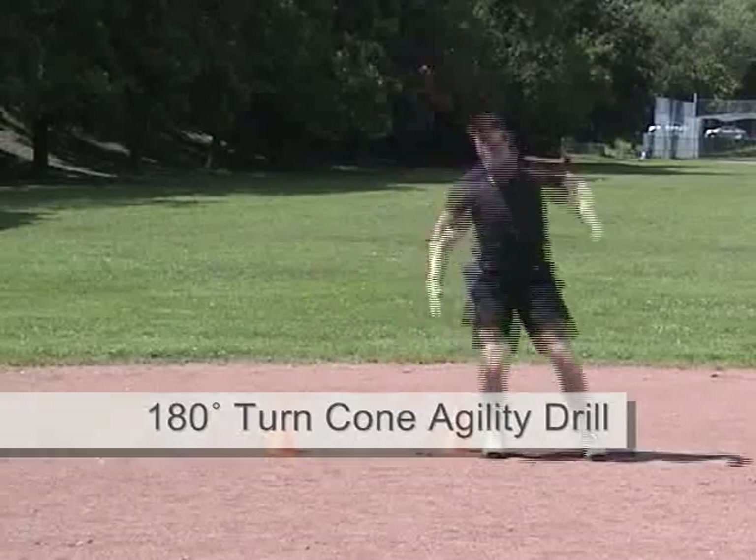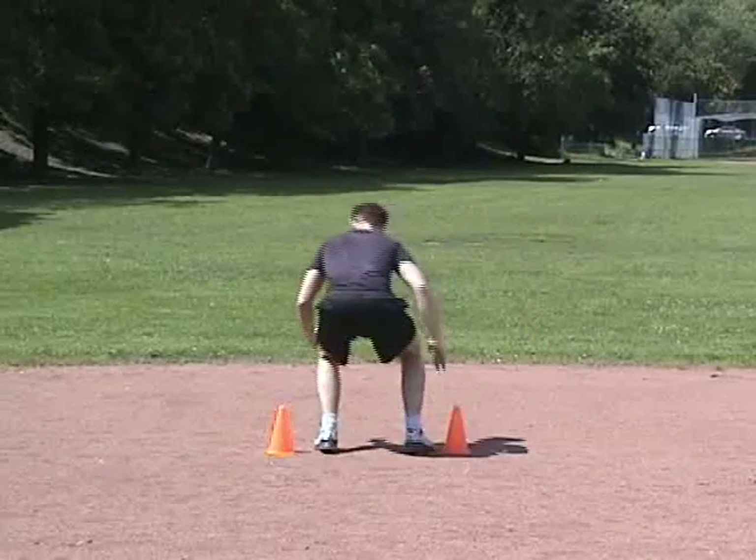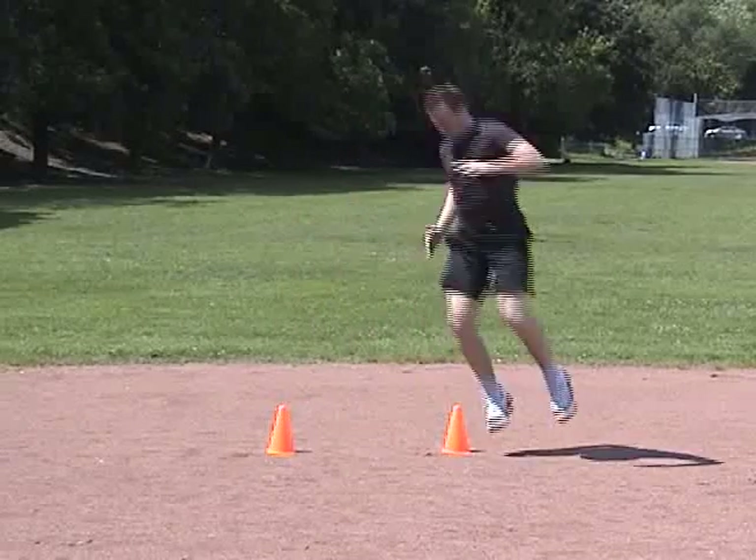This is a difficult exercise to master. Build up your speed as your coordination and balance improve. Continue for 1 minute, then rest.